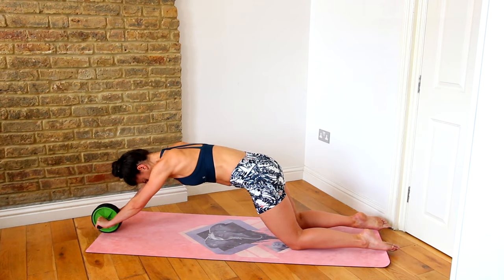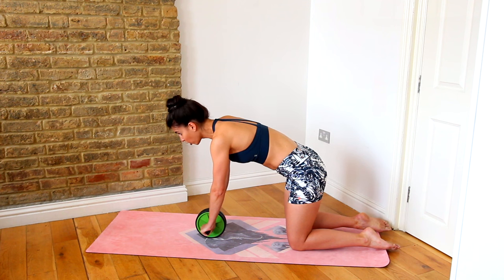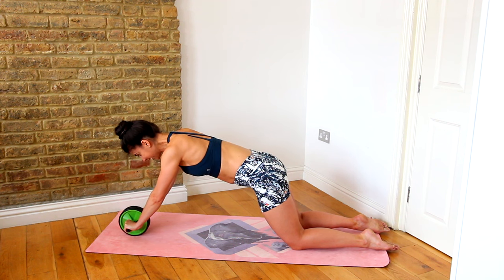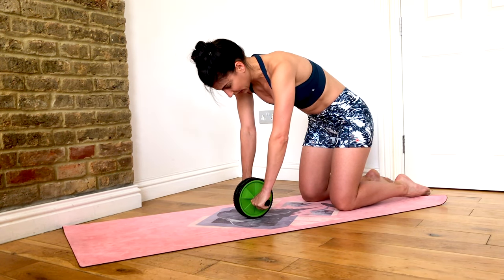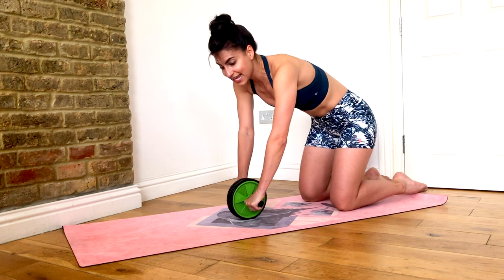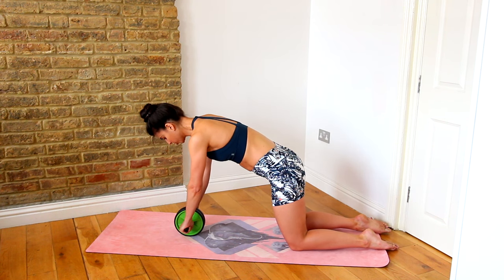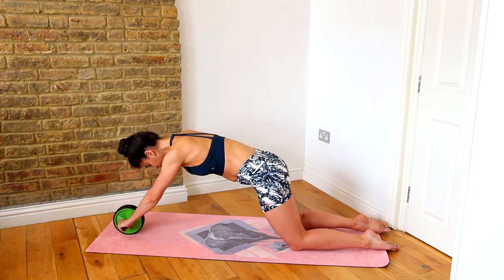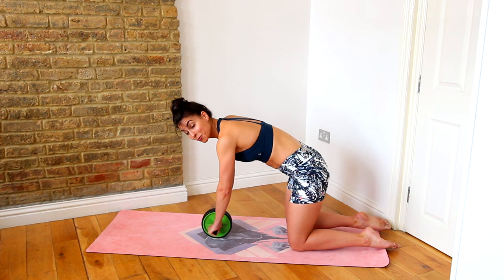Inhale, roll out — exhale, pull it back in. I'm giving you a breath cue because once you get all the way out there and you're holding it, if you've already inhaled, you can use that exhale to contract the abdominals to bring you back in. If you've exhaled on the way out and inhaled going back in, you don't have anywhere to pull from — the exhale is going to help you scoop those abs up to bring yourself back in. Setting it up: wrists are straight, roller's just a bit in front of your shoulders, round through the spine, no flexion in the hips — inhaling out, exhale bringing you back in. Here are a few more demonstrations without me talking so I can do them really nicely for you.